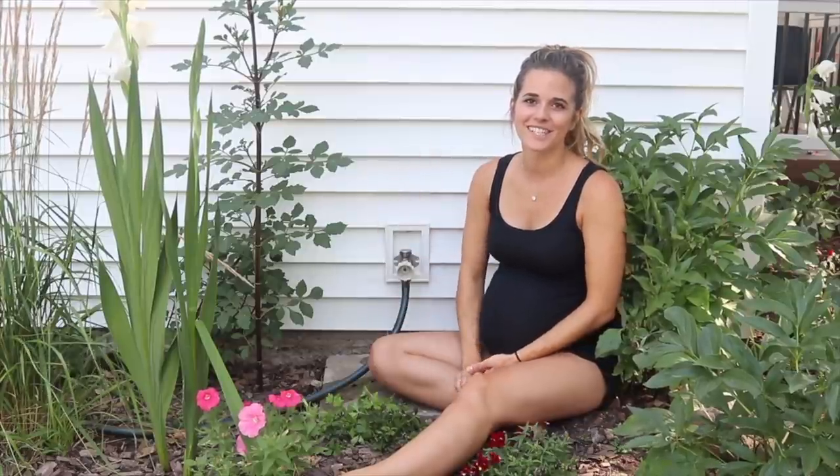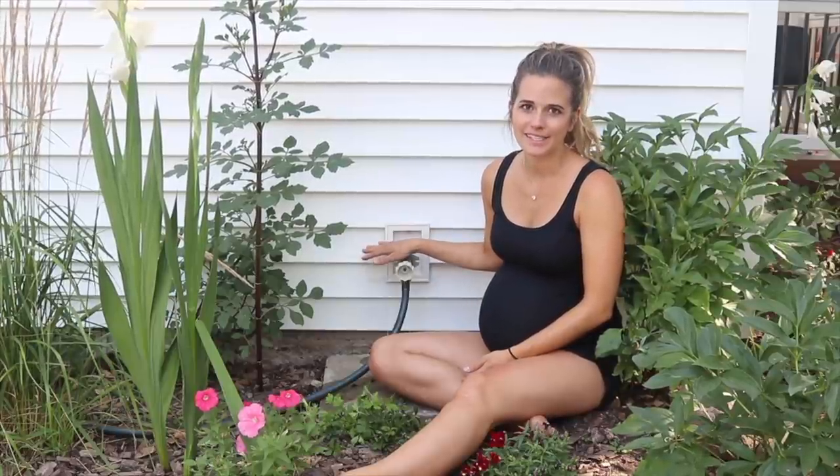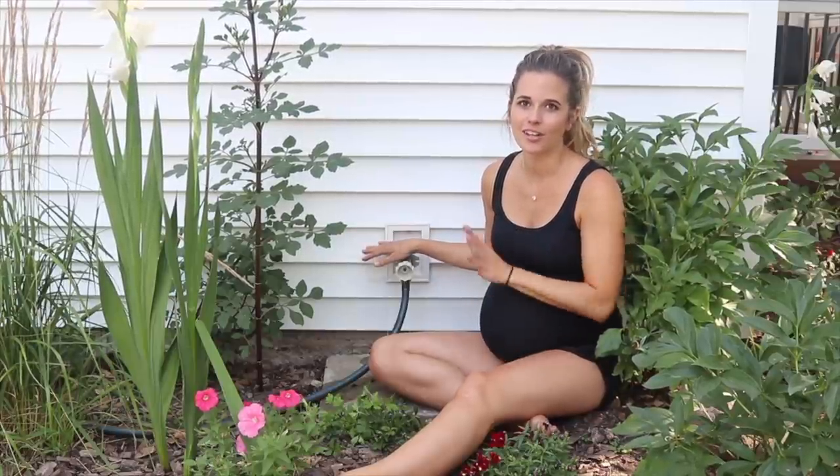Hi everyone, it's Melissa from Welcome to the Woods. Today I'm outside upgrading my exterior faucet and I'm going to show you how easy it is to simply install a brand new one.